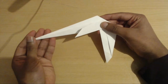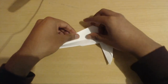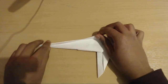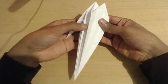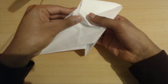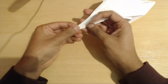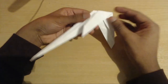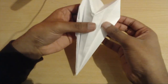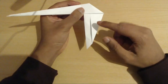Now that we are up to this step, we are going to take this section and do the same thing — fold down to the center, open this up, and push down. We've finished pushing down this middle section. It used to be like this and we have opened it up and pushed it down so now it looks like this.